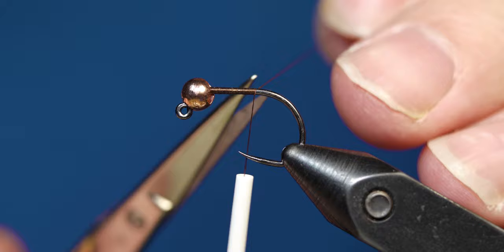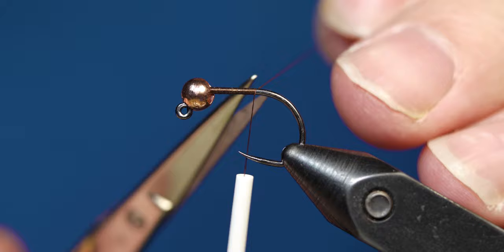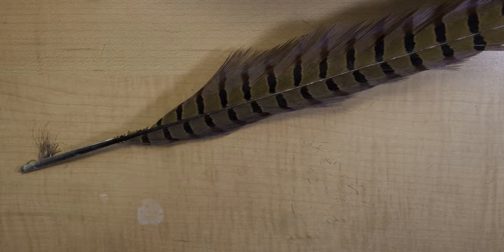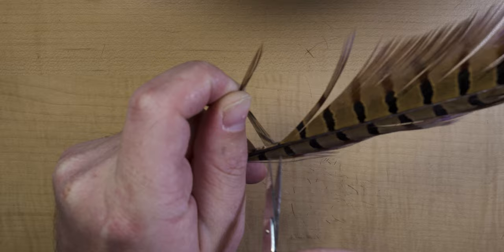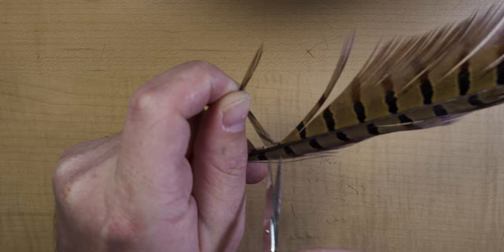Once you get to that halfway point, come in with your scissors and snip off the tag. Once you have that tag snipped off, go ahead and work your thread to the bend in the hook. At this point, grab your pheasant tail. For my tail, I like to strip off about six fibers, but it's all preference — you can strip off however many you want.